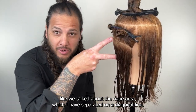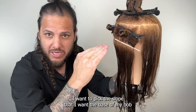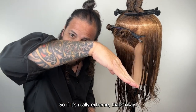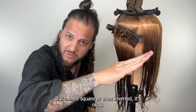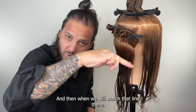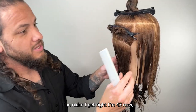Here's our sectioning — we're going to break it down into three of those areas like we talked about. The nape area is separated on a diagonal line. I want to pick the slope that I want the base of my bob to sit at, to match the line here. Whether it's really extreme, square, or even inverted — just let this line be the dictator, and when we cut we match that line.